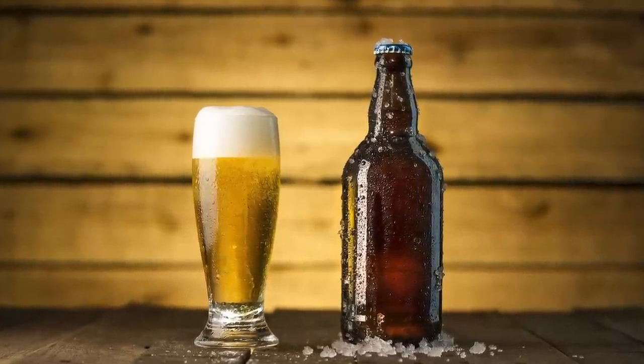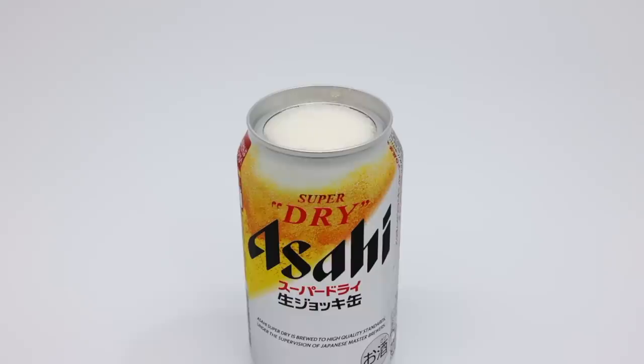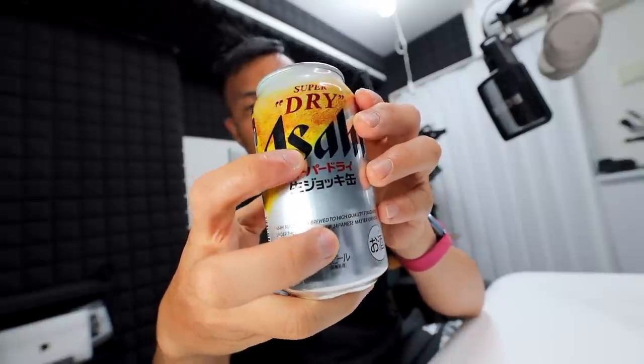You know when the beer is served in a glass and you have some foam at the top. Some Western countries don't really like having foam, but in Japan people really love having foam at the top of their beer. And this can is specifically designed for that foamy experience. The plan is to take you behind the scenes, show you what I do to make these type of videos, and at the end show you a 10 to 15 second video showcasing this Super Dry Nama Joki can.